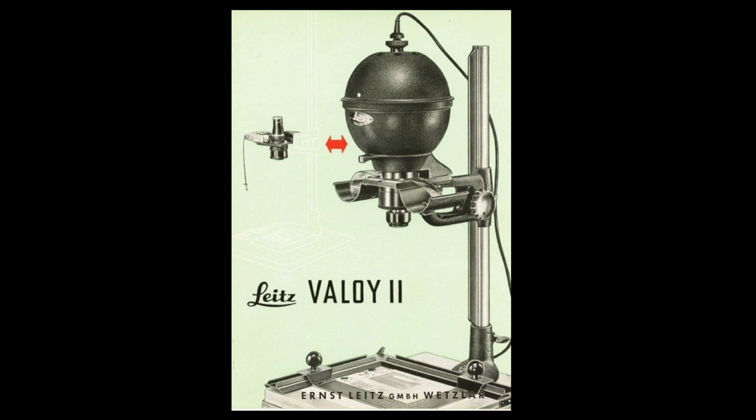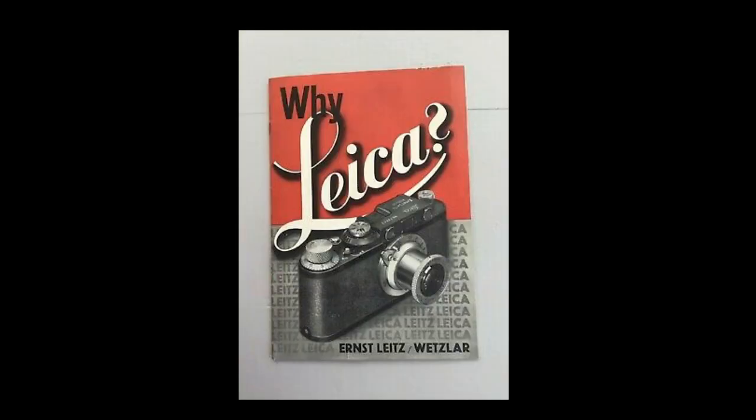This took a huge shift in conception for professional and amateur photographers, and many just found it impossible to make the shift. When Barnack and Leitz started to develop this system, they decided to send it out to famous European photographers to have them test out the prototypes.